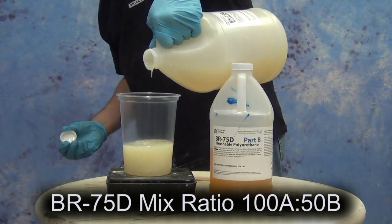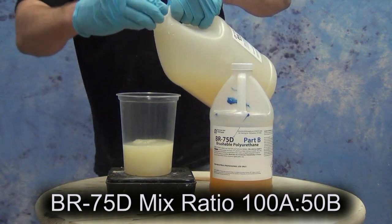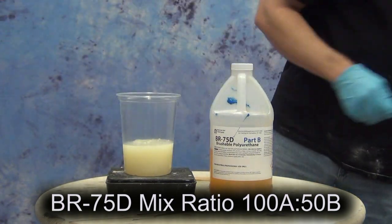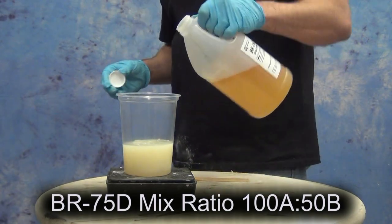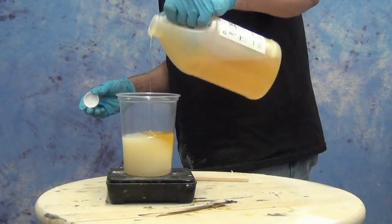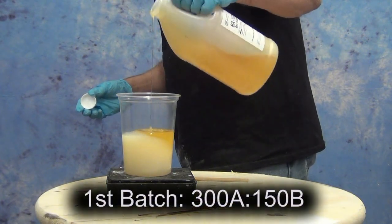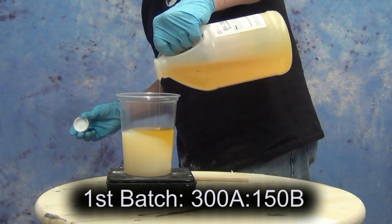It's ideal for brushing on mother molds or brushing in casts, and if you do it carefully you can get very nice bubble-free casts by brushing this into a silicone mold. The BR-75D has a very simple mix ratio of 100A to 50B, or basically 2 to 1. For our first batch we're mixing 300 grams of Part A with 150 grams of Part B.